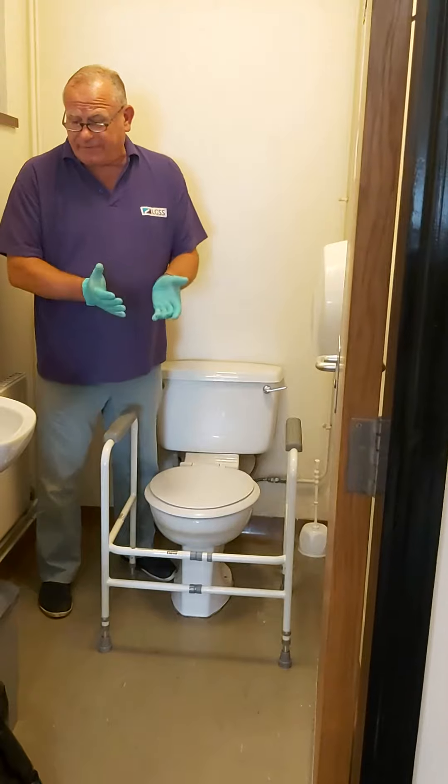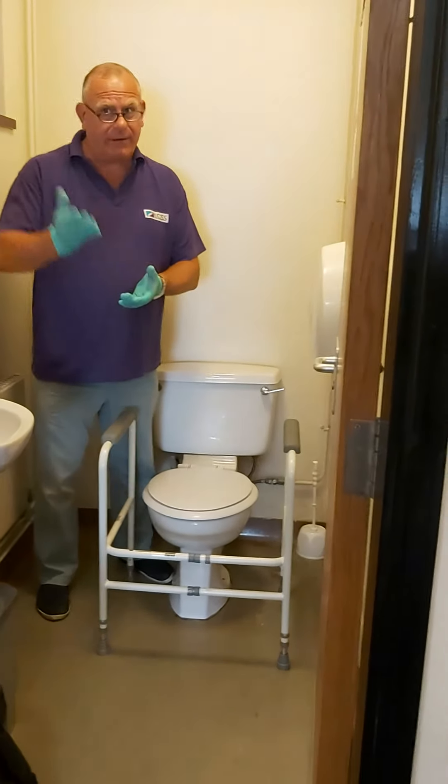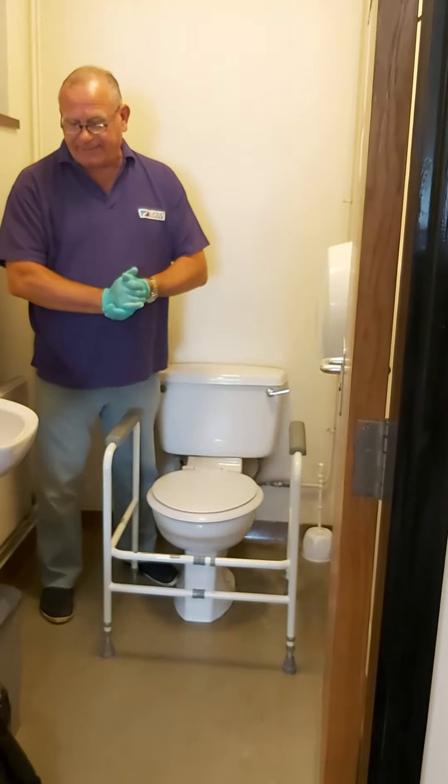Consideration of providing a second frame should only be given when toilets are frequently accessed both upstairs and downstairs.